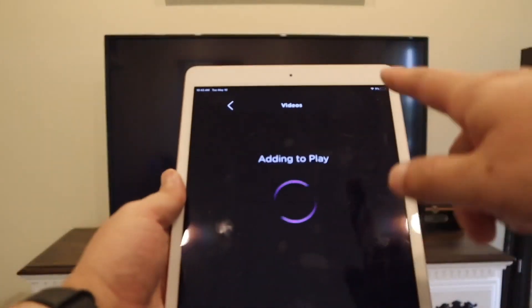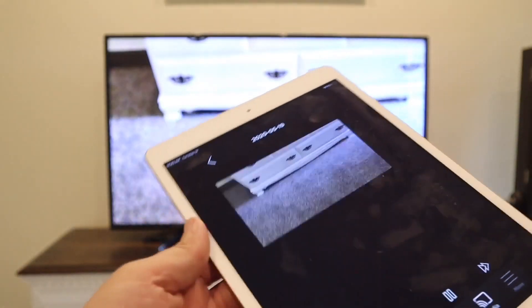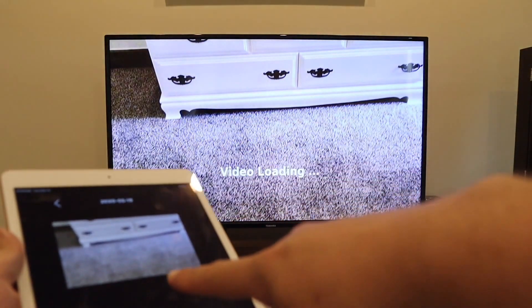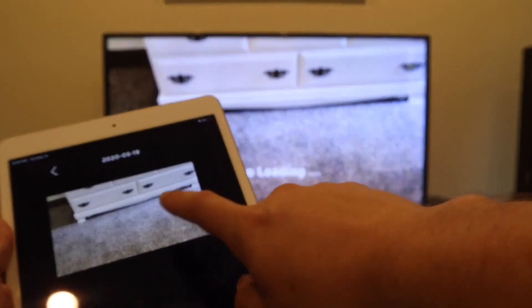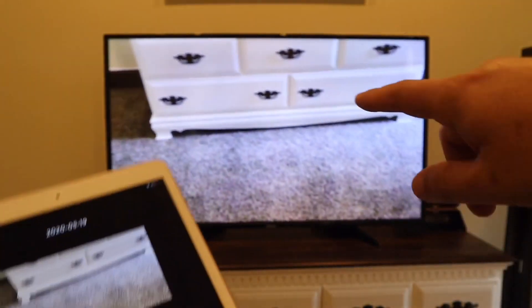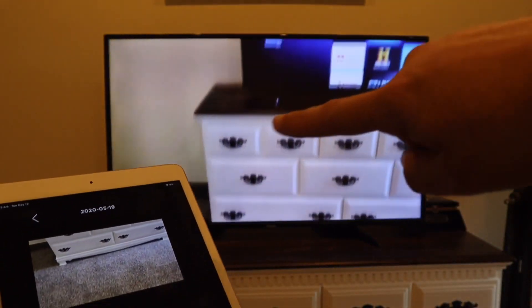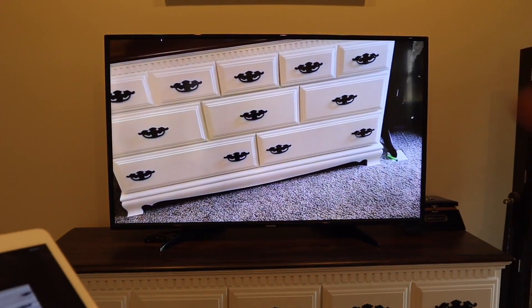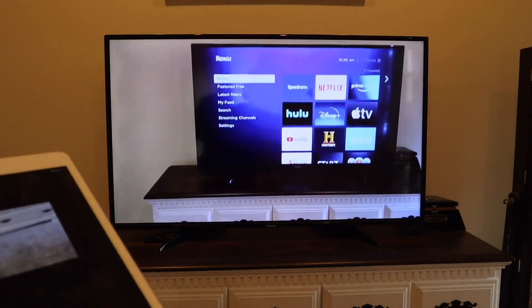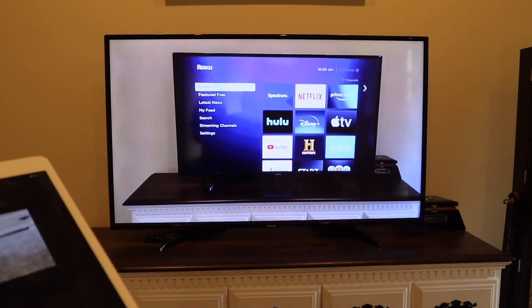I took a generic video of my dresser, and as you can see, it's loading the video on the screen from my iPad — the same video is playing on the TV. There it goes, it's playing on the TV from my iPad. So that's how you mirror it — easy peasy, simple way to do it.